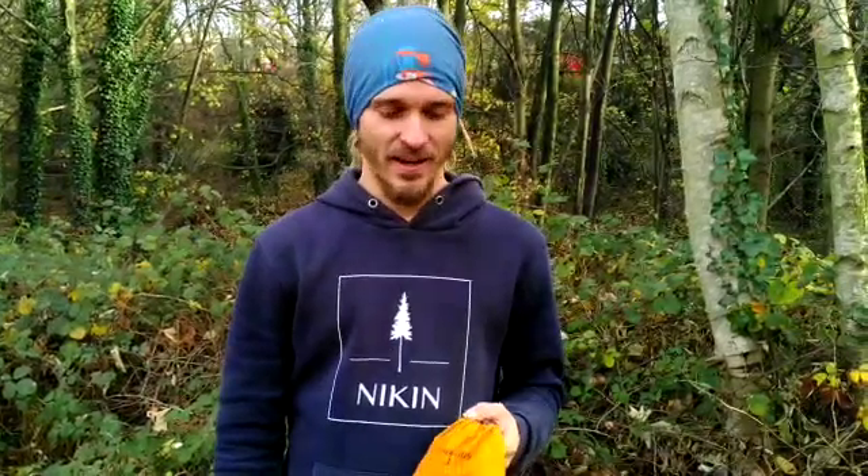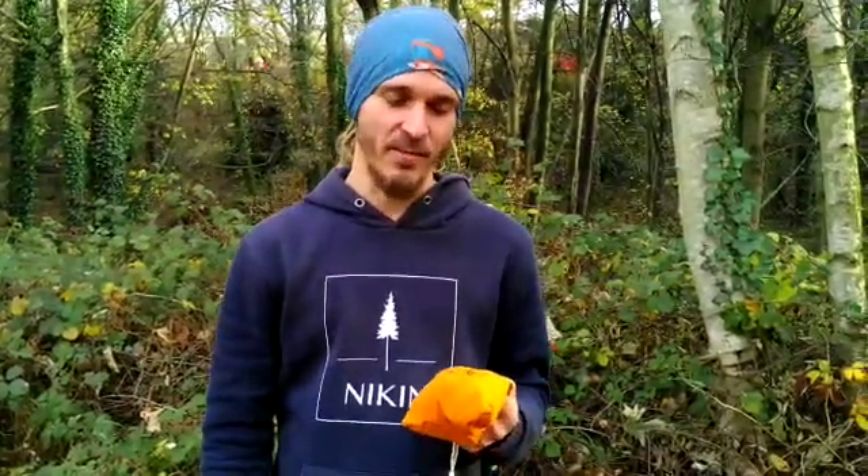Hey, here's Josh from RedRigs. I want to show you some additional information on how to use the orange for lower tension — so up to 2 to 3 kN.